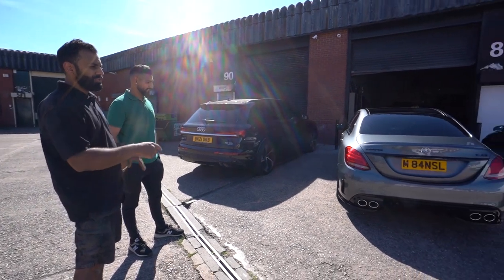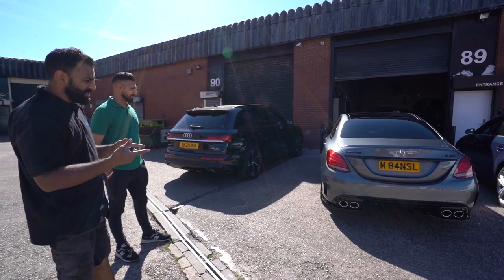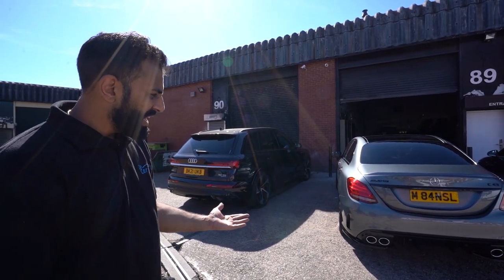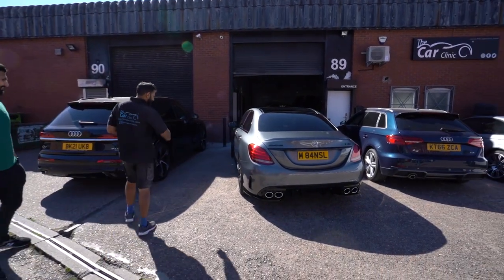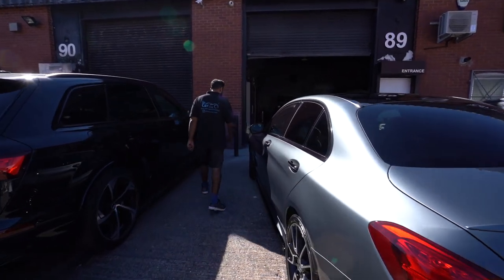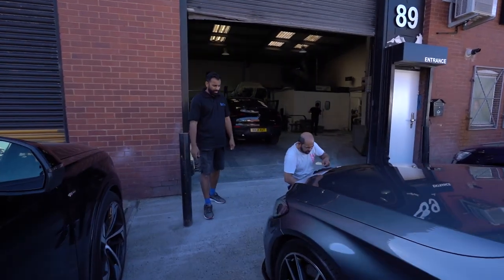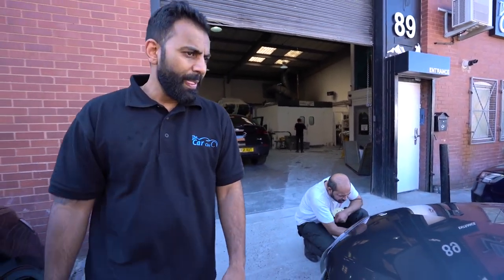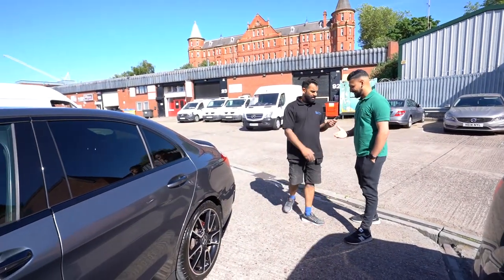We've changed the rear diffuser to the C43 twin exhaust — well, quad exhaust. We've got the Maxton spoilers at the bottom; they're not actually designed for this diffuser so we had to do a bit of fabrication to make it work, but it works pretty well. Side skirts, de-chrome on the back trim, handles, gloss black on all the badges, the front Maxton spoiler, and de-chromed the front grille. Glad you're happy with it, man!